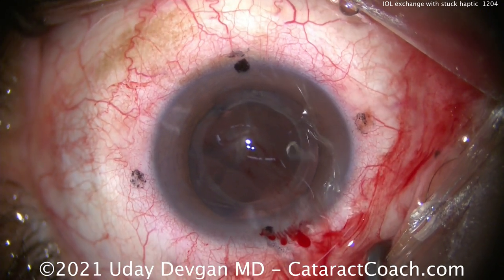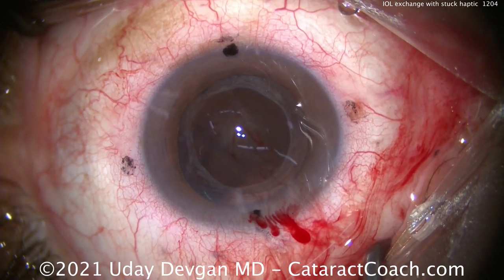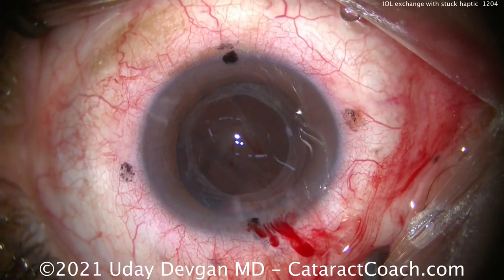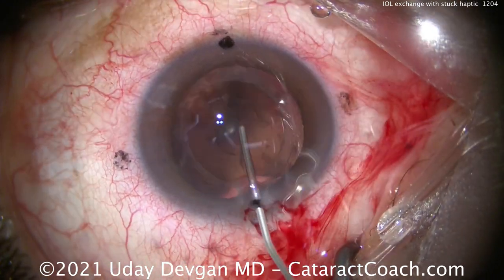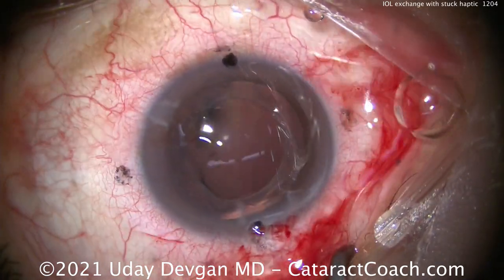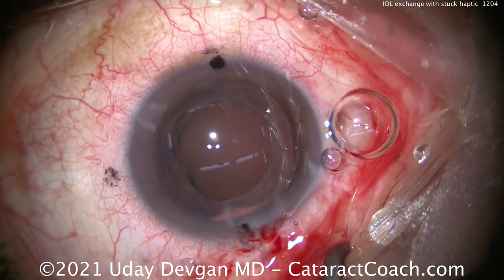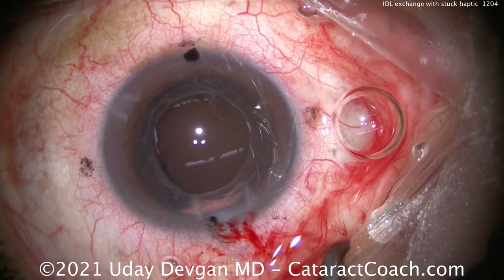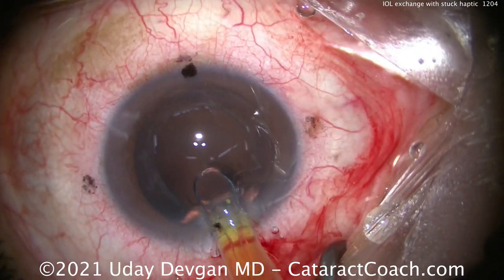Let's implant our new lens. This patient wants a monofocal lens — this patient desires the best image quality. I've not seen any kind of light-splitting technology, any kind of trifocal, bifocal, or similar lens that gives better image quality than a monofocal lens. So if you value the highest image quality at the focal point — far distance or plano — you definitely want the monofocal.